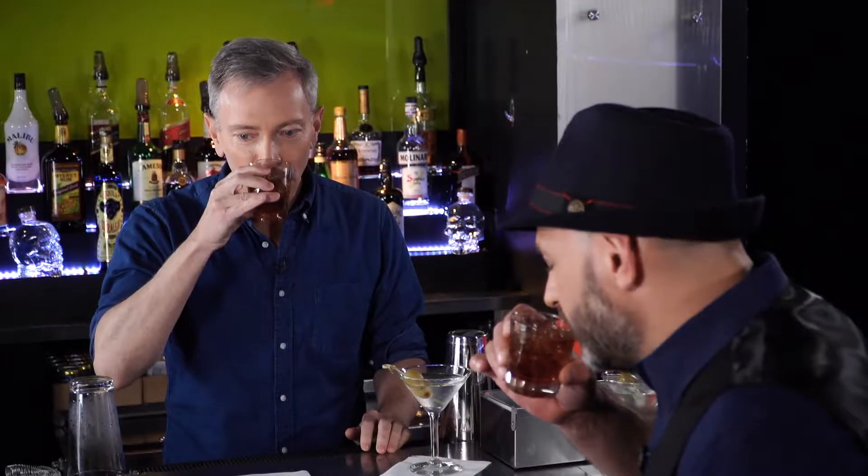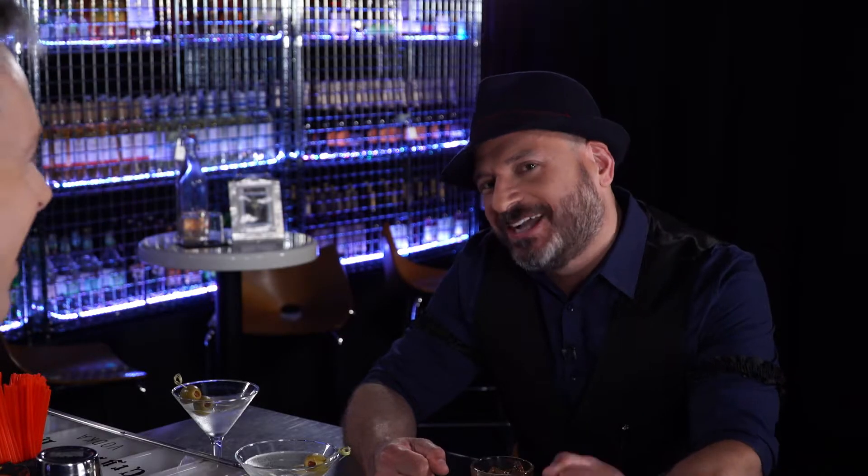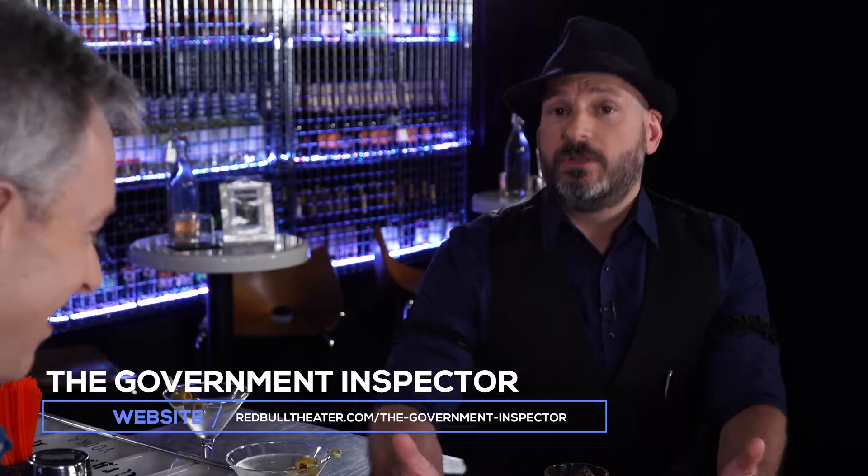Let's see what you think of that. Now see, I really like this. As I was telling you, I love a good tiki drink because you can't taste the liquor so much. You can't taste it in here either — it's very sweet and nice. I could easily drink a few of these. Thank you so much. Arnie Burton from the Government Inspector. You can find the show at redbulltheater.com, or on the New World Stages website, or go to Telecharge. Come right here to the box office — there are all kinds of great discounts.